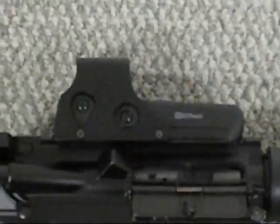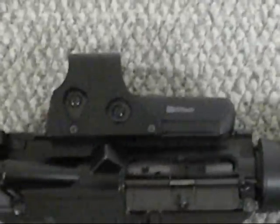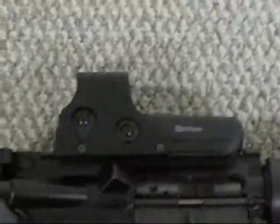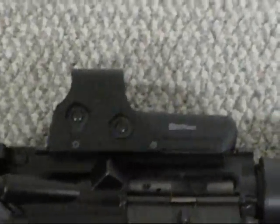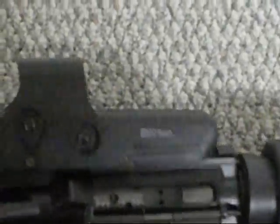It's a clone. And it was really cheap — I just wanted a cheap sight. The regular EOTechs cost half as much as this rifle does, so I found this one. They shipped it real fast. They took it off eBay because they are clones and I guess EOTech found out about it, so they pulled them off. But I figured I'd just show it to you anyway.